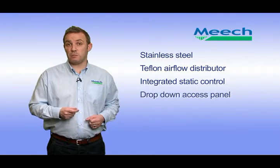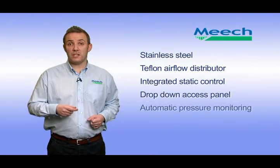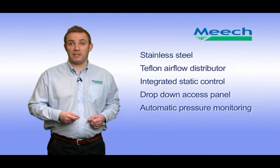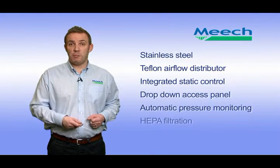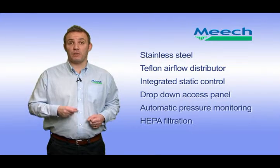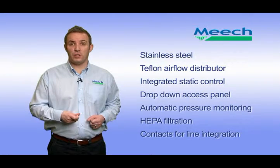Integrated static control: the rinsing head includes twin ionising bars to provide very powerful ionisation. A drop-down access panel allows easy access to the ionising bars, which are mounted to the access panel so they are easily removed with it. Automatic pressure monitoring: the RFU will automatically adjust to maintain a preset level of performance as the filters gradually become contaminated, removing the need for constant operator monitoring and adjustment. HEPA and labyrinth filtration provides an excellent level of filtration effective to 99.997% at 0.3 micron. Contacts for auto start and stop and filter condition status provide integration with the main production line.